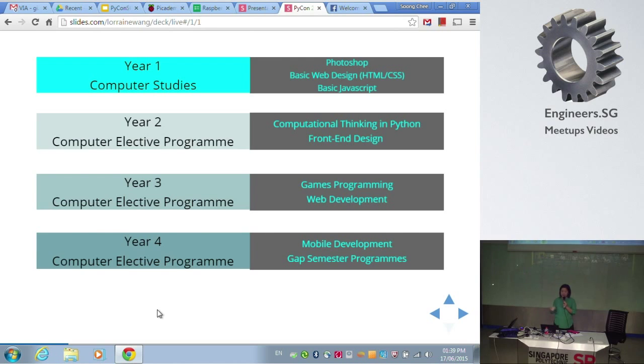At Year 2 it becomes a draw program where we invite talented students to join our elective programs. In these electives we go into CS fundamentals — we teach Python formally as the first language, then front-end design using JavaScript frameworks like Bootstrap. In Year 3, they do game programming and web development delivered in Django with wrap projects. In Year 4 they do Android development. These courses are all developed and delivered in-house, with no examinations but end-of-semester projects for every module.